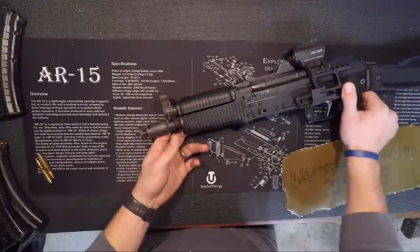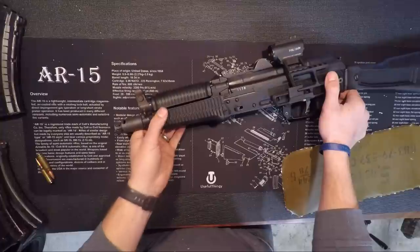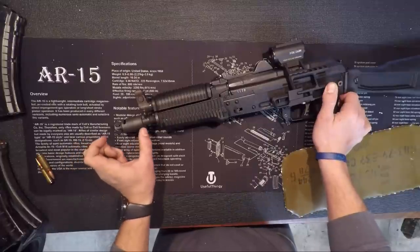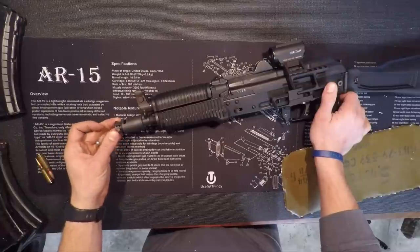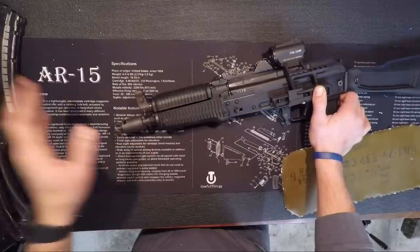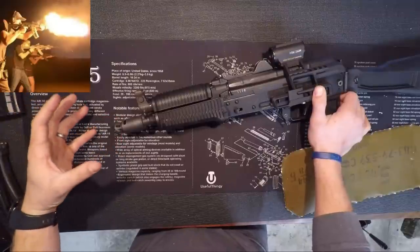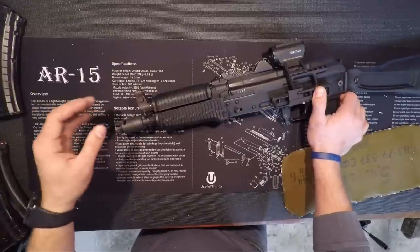A lot of people like to put the cone — the flash hider, I guess — the booster on the front. I like the look of the booster, but it is a little bit longer than this. I like the fact there's a flash hider rather than just a linear compensator type thing. With the booster, you get a massive muzzle flash, which is kind of annoying. I mean it's really cool looking, but it's kind of annoying. So I went with this instead.